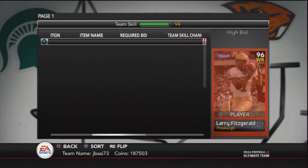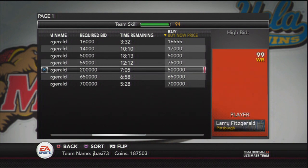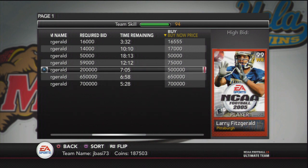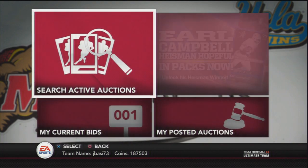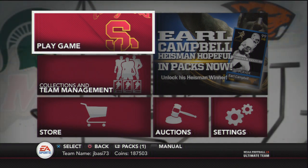The Larry Fitzgerald cheapest one up is $500,000. I doubt anyone's going to buy him, and as weeks go on he's going to get cheaper and cheaper because there are never really many people on NCAA Ultimate Team anymore. This is something to keep in mind — it's a very easy way to make some coins on Madden Ultimate Team if you have spare coins on NCAA Ultimate Team.